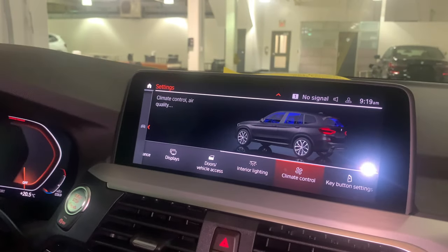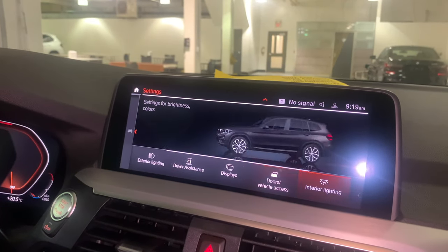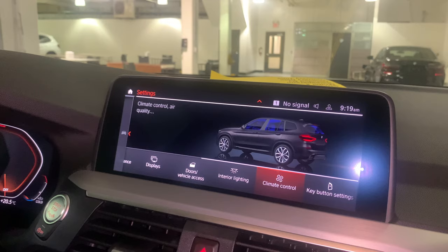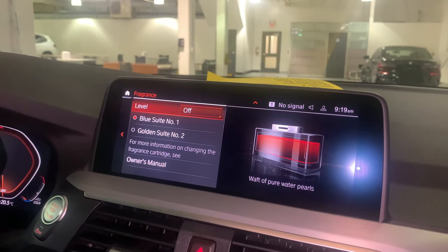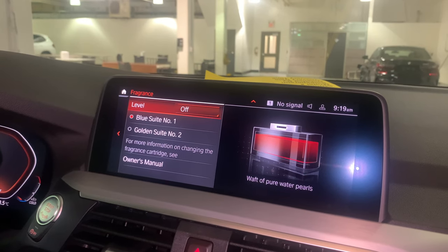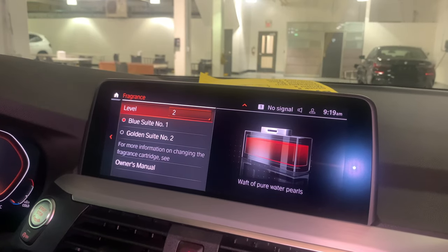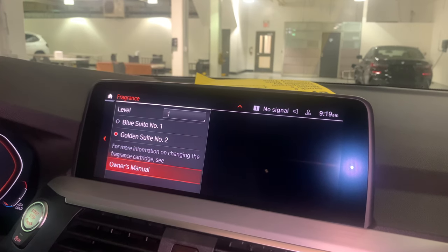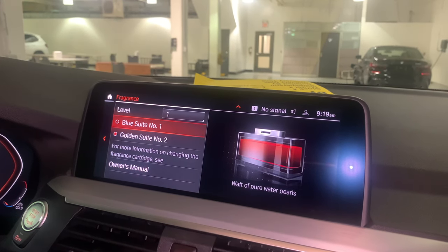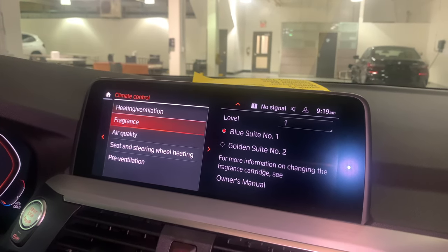Once you go into your iDrive settings, go to Car, then Settings, then Climate Control, and now you have Fragrance. You can choose which scent you want, set how strong you want the fragrance, and choose between blue suite or gold suite. And that's everything you need to know about the ambient air package on a BMW.